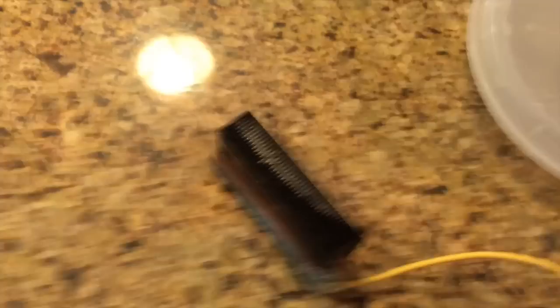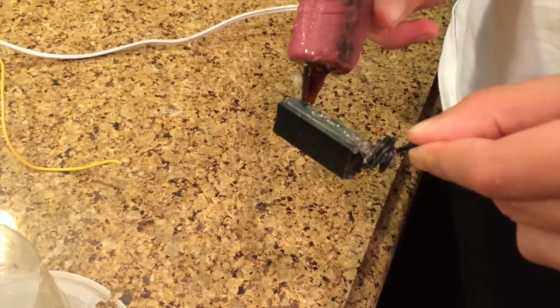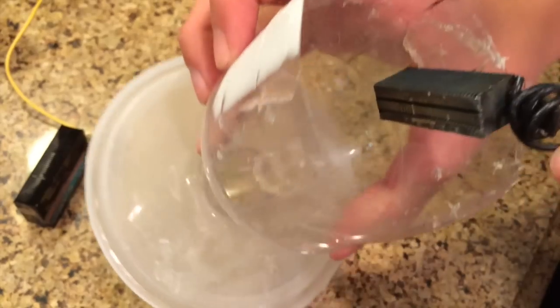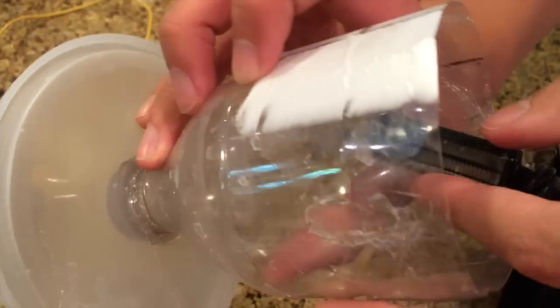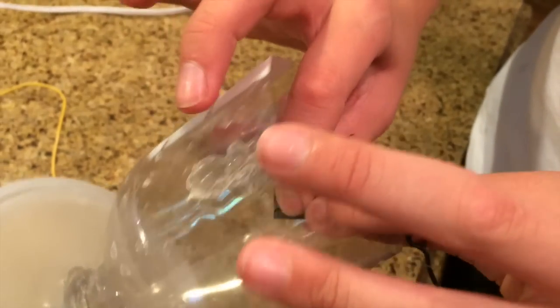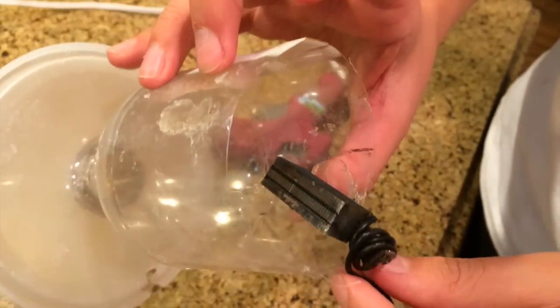We also attached a wire. Next, we put a ton of hot glue onto it. I can't stress this enough — you need a ton of hot glue. We glued it to the side of the bottle, and you're going to have to do that for both electrodes. You have to do this really well, because it detaches a lot.